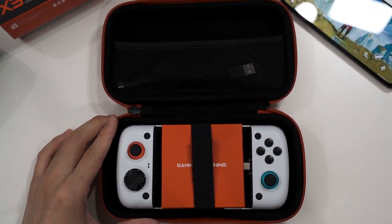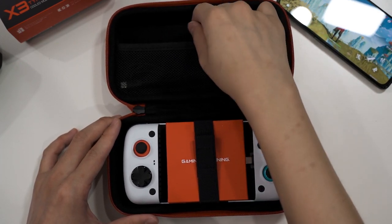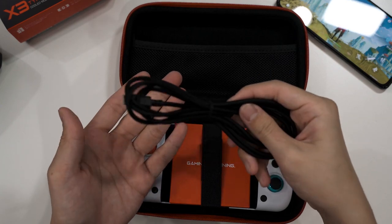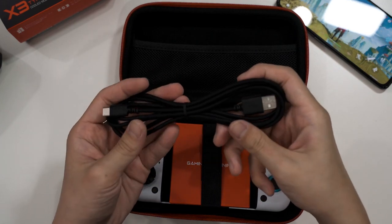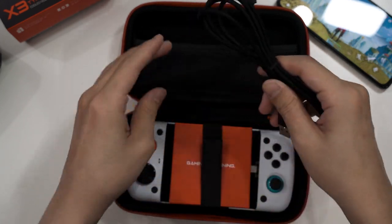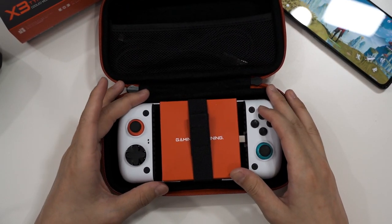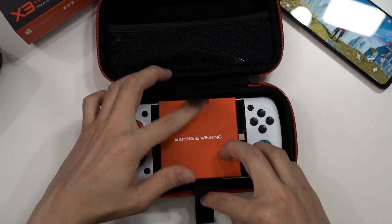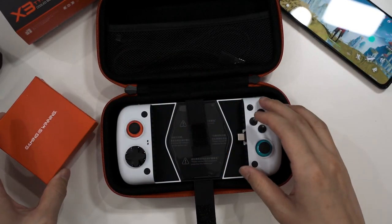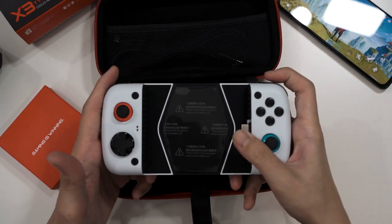There are a total of two compartments. The top is a pouch housing the Type-A to Type-C cable — it's a rather floppy cable, but it works since you only need it to power the controller. The controller itself is held in with a strap, and there's also an accessories box.